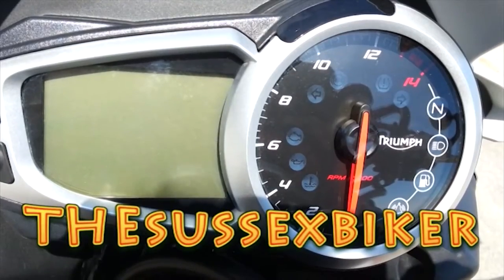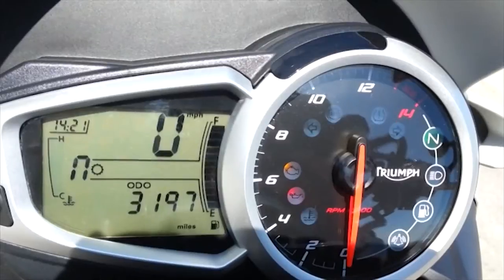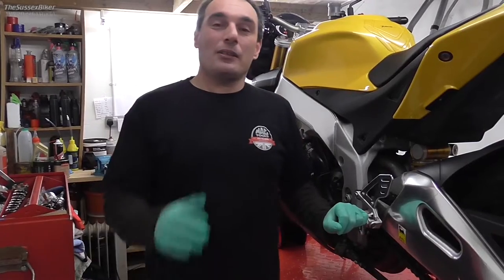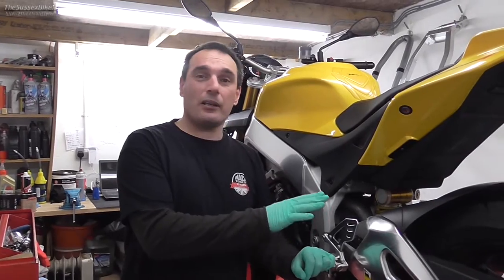Hi everybody and welcome to my video on how to change a chain and sprockets on an Aprilia Tuono. Today we're going to be changing the chain and sprockets on this Tuono — it's an Aprilia Tuono 13 plate.